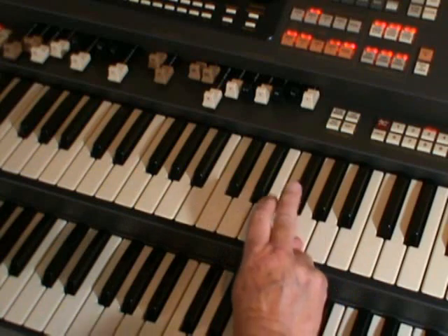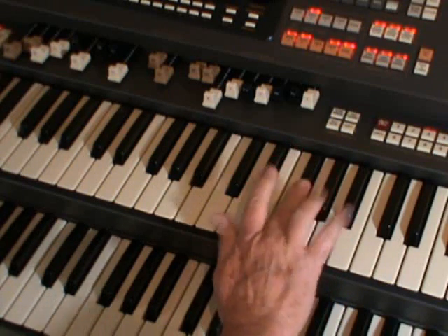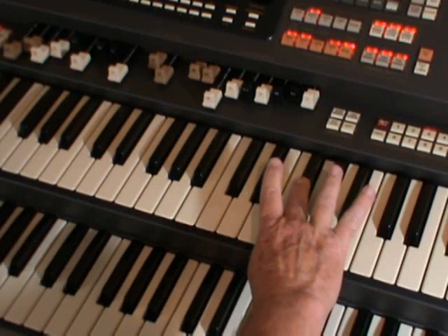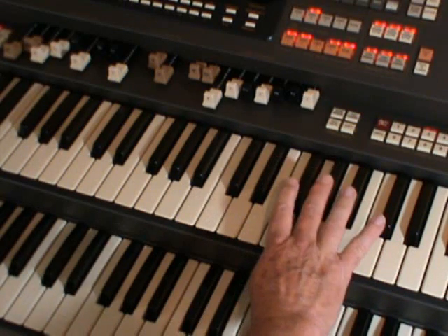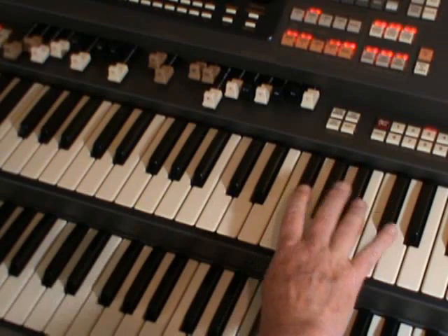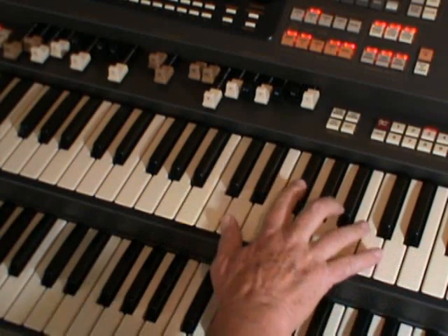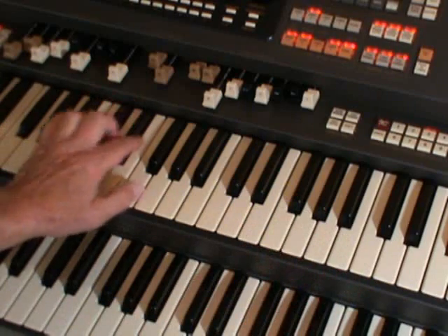Now let's do it with the proper fingering. Use your thumb on the white notes and the third finger — the big finger — on the black notes. Here we go with that little run: thumb, three, one, three, go up and then the fabulous chord.